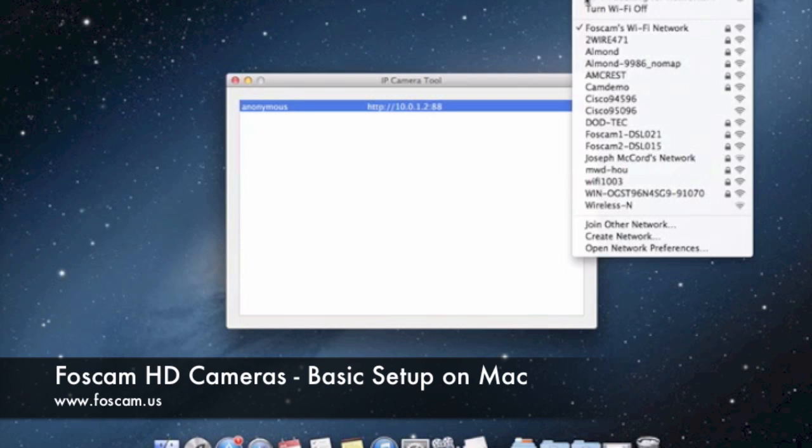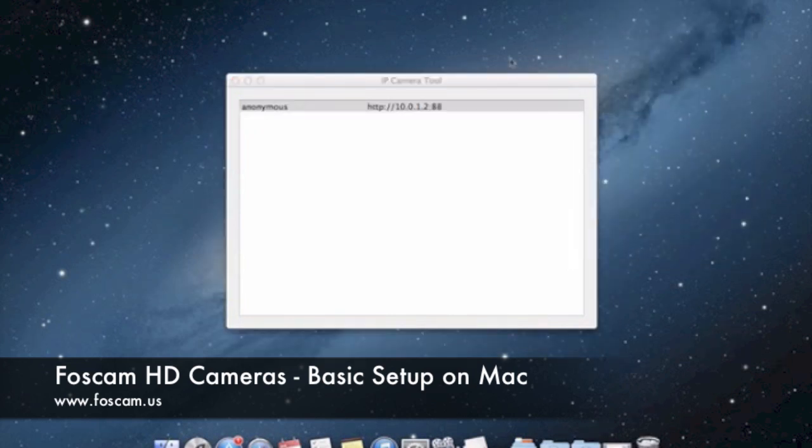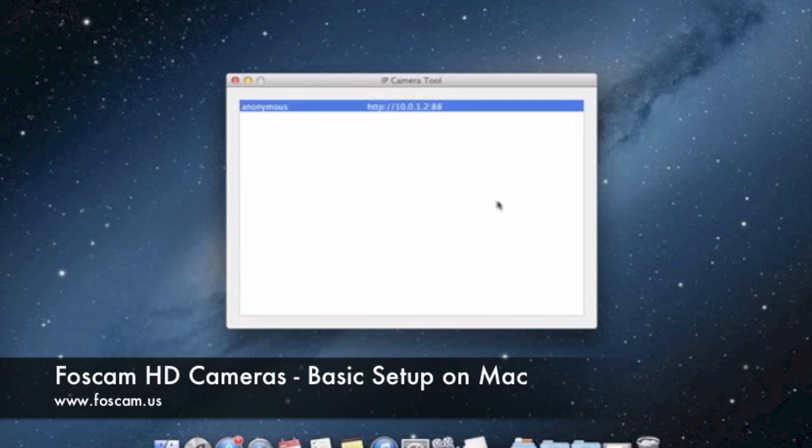In this case, my camera is connected to Foscam's WiFi network, which is the router I'm using for this tutorial. That's why I can see the camera right here when I pull up IP Camera Tool. Sometimes you may not see the camera initially — you might see an error message such as 'subnet doesn't match, double-click to change' or something similar.